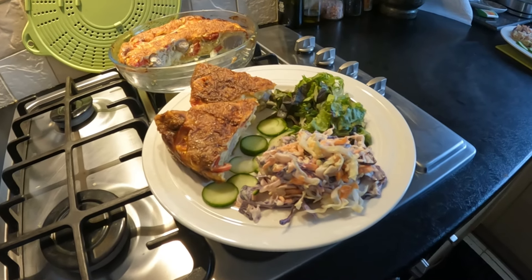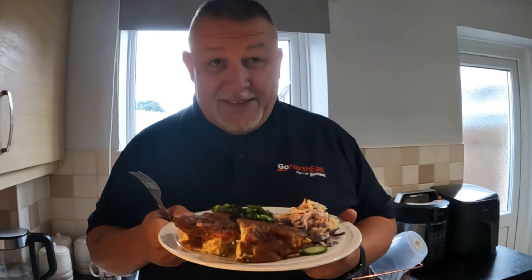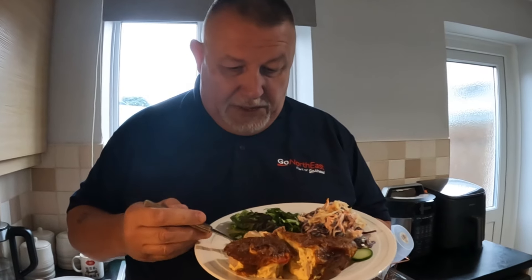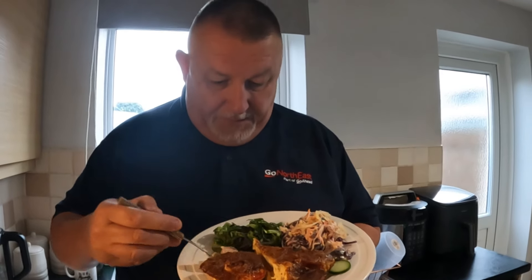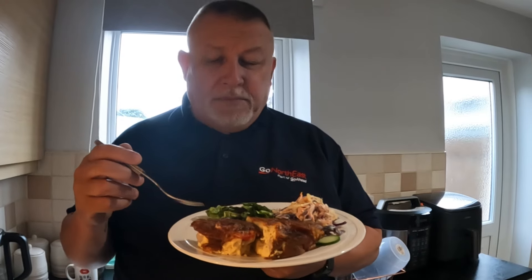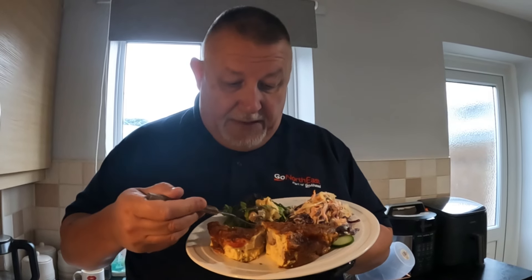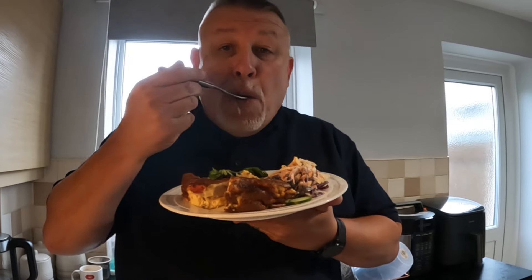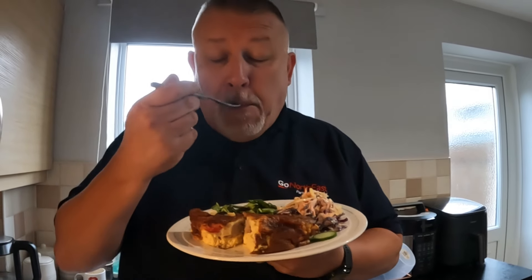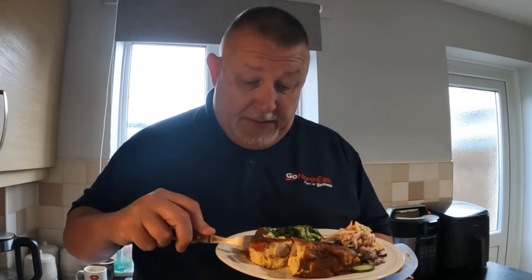Look at that — beauty! Right guys, it's triple T time — taste testing time. There we go, let's try this quiche. A bit of sausage. You know what, when you don't have a pastry, when you get used to it you don't miss it at all. That's really nice — it's that nice I've got two bits of it. The sausages are nicely cooked and the tomatoes are cooked perfectly on top. You can taste the seasoning in the egg.